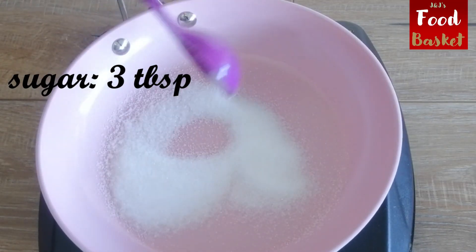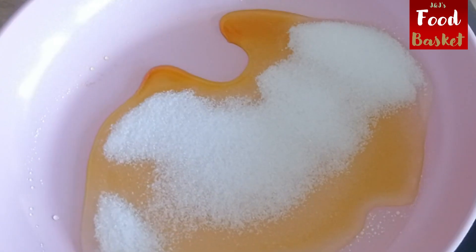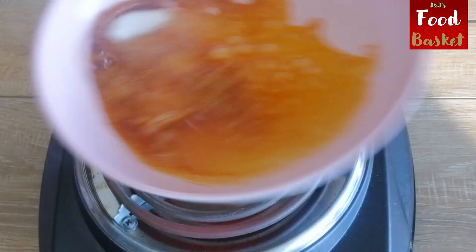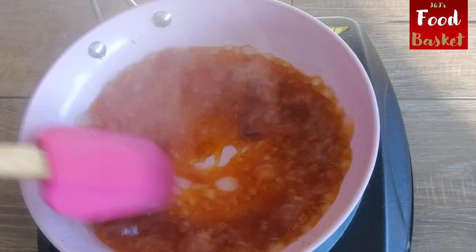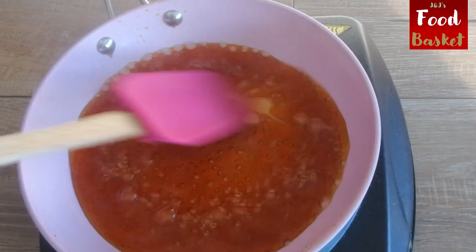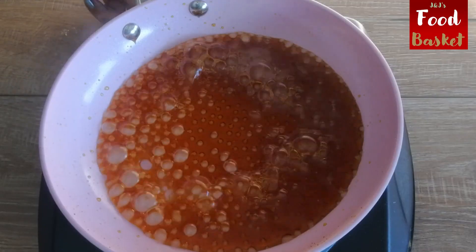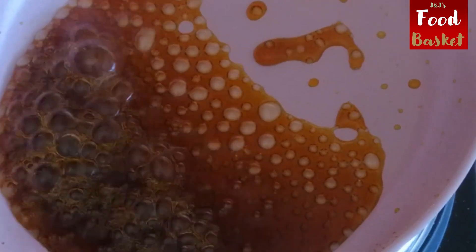First step is to make the caramel. Add 3 tablespoons of sugar into a pan on low flame. As it turns into a darker brown shade, give it a stir and add 1 cup of water. Stir continuously to dissolve it in the water completely and continue to cook and reduce it to get about half a cup of caramel and let it cool. This adds flavor and color to the cake.